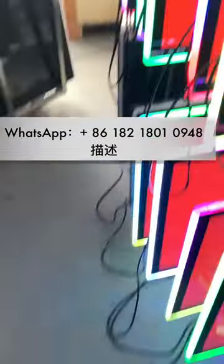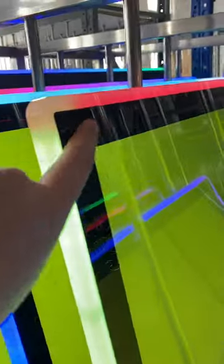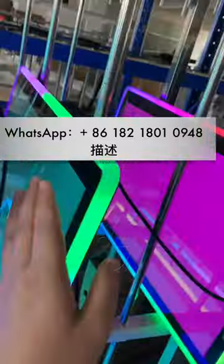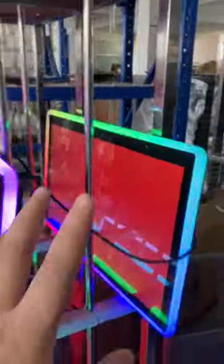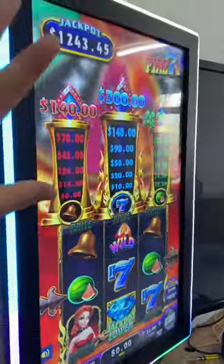This is the capacitive touch screen. You see this is glass, it's flat here — so it looks more beautiful. This is a small size monitor, and it's flat, so we call it the capacitive touch screen.